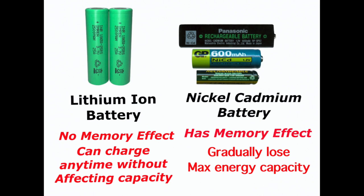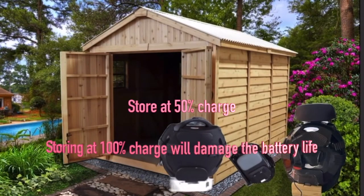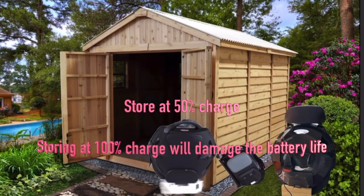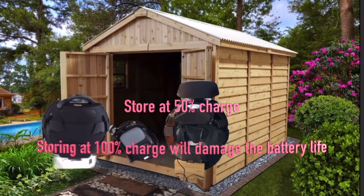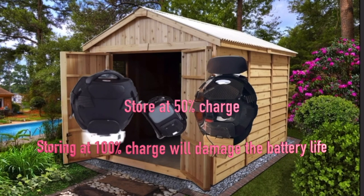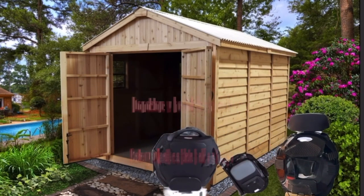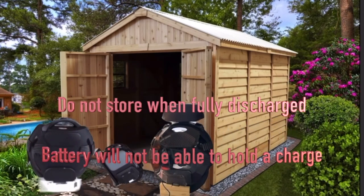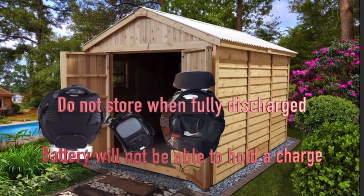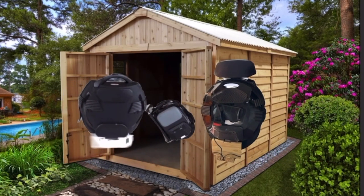Do not store your wheels when fully charged, because battery life will be damaged. The electrodes in the battery degrade faster when fully charged, and the battery may lose capacity leading to shorter battery life. Conversely, don't store your wheels when fully discharged — the batteries could fall into a deep discharge state, making them incapable of holding a charge.